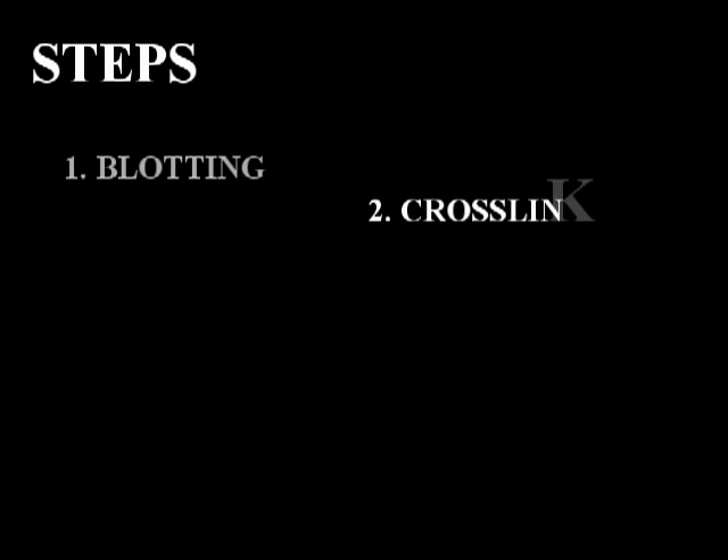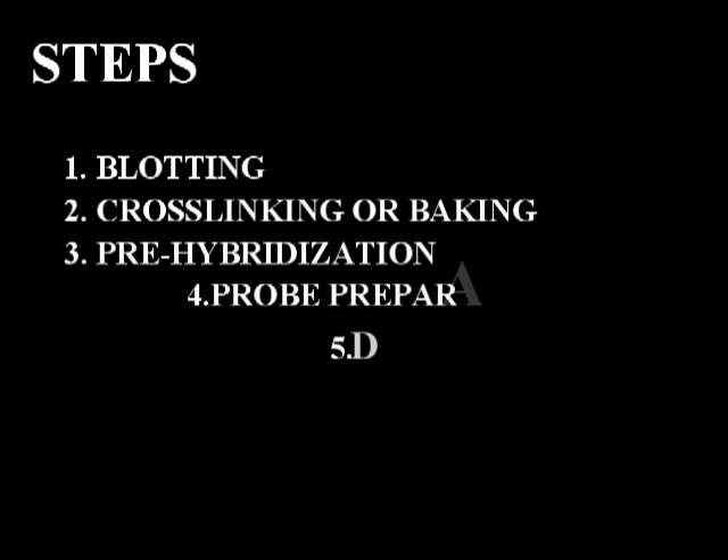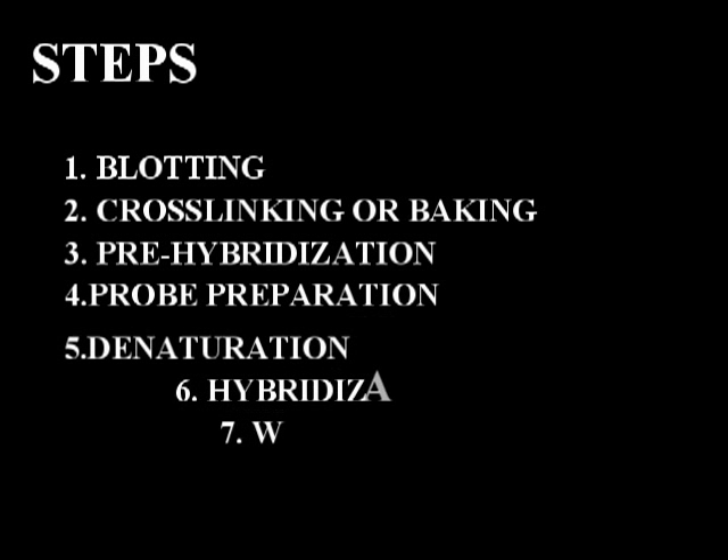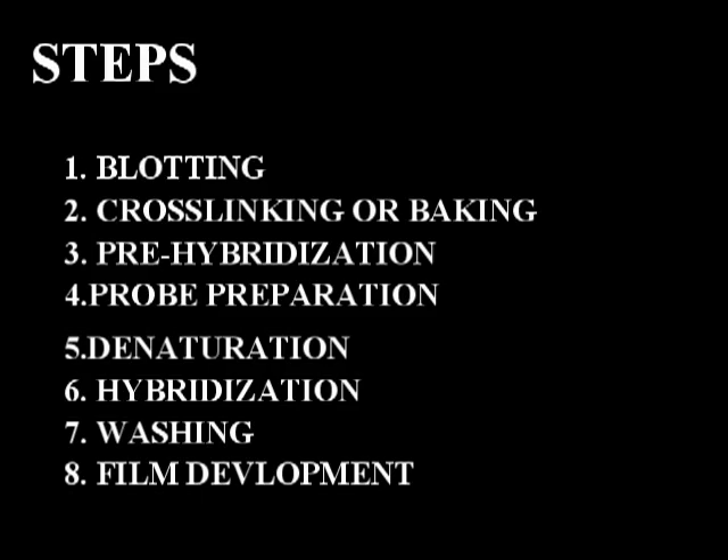The procedure for Southern blotting included the following steps: blotting, cross-linking, then pre-hybridization, then probe preparation, denaturation, hybridization, washing, and film development.